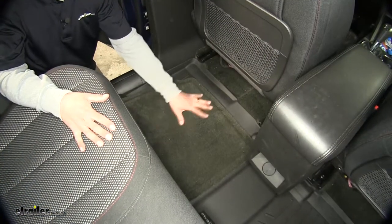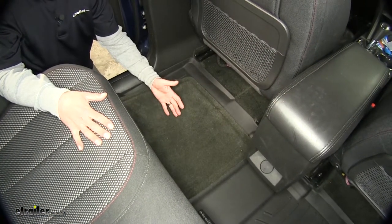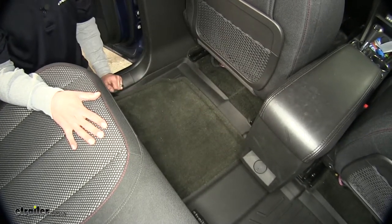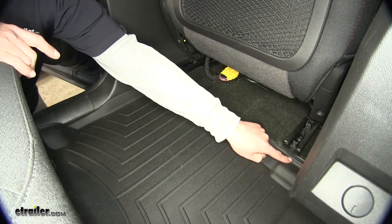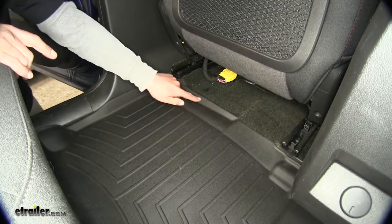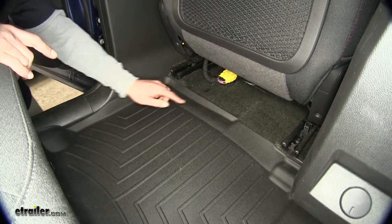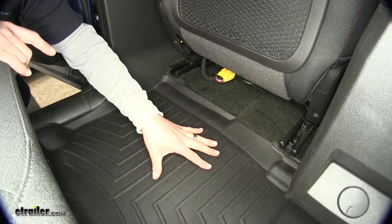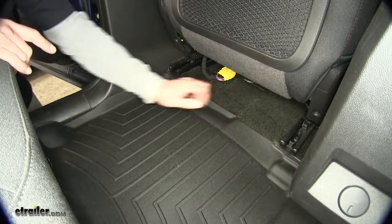The factory floor mat isn't going to have as much coverage — it stops right in the middle, so that center section isn't going to be protected. Our WeatherTech mat is going to contour all the way around following all the edges of our Equinox, and it's going to have a nice lip to keep the dirt, debris, and moisture trapped in the middle of the mat and away from our carpet.